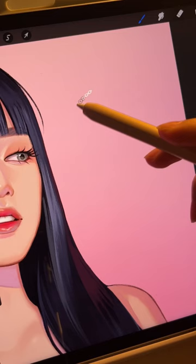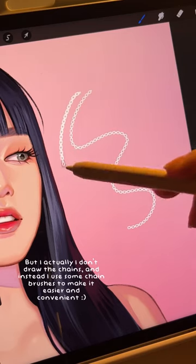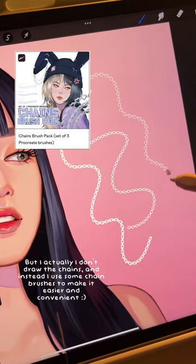How I draw jewelry and chains — but actually I don't draw the chains; instead I use some brushes to make it easier and more convenient.